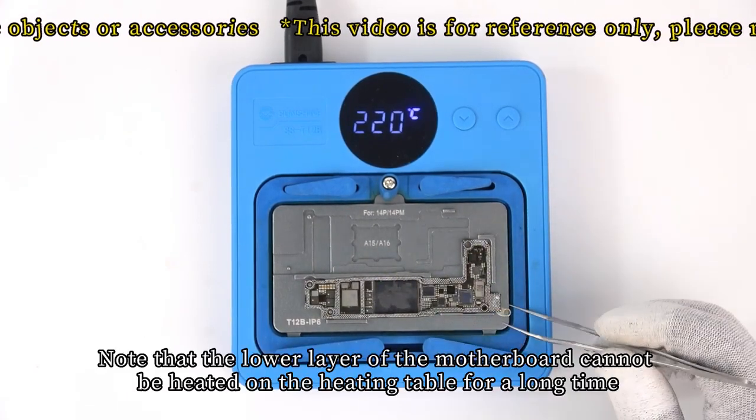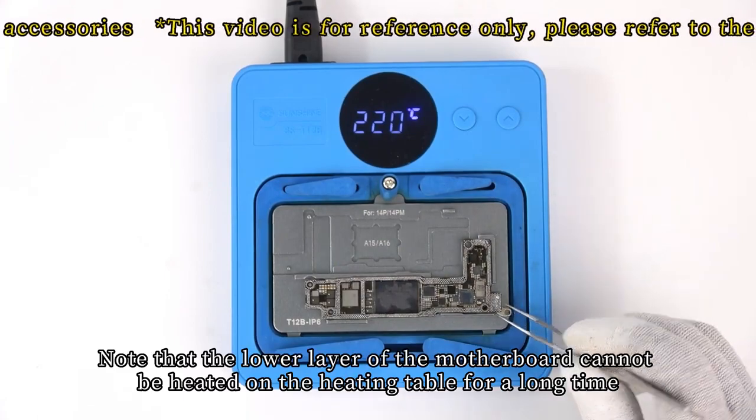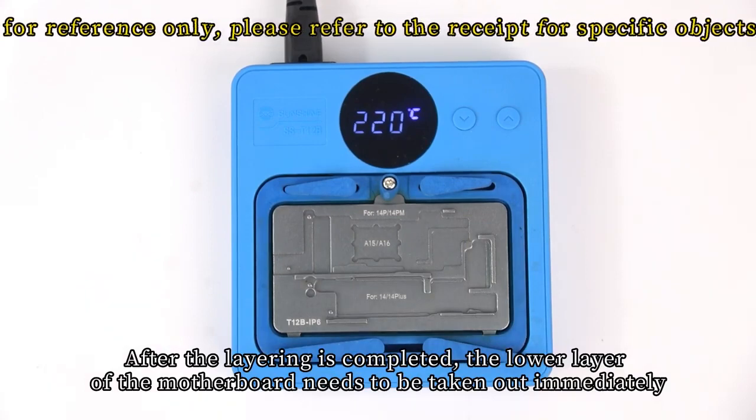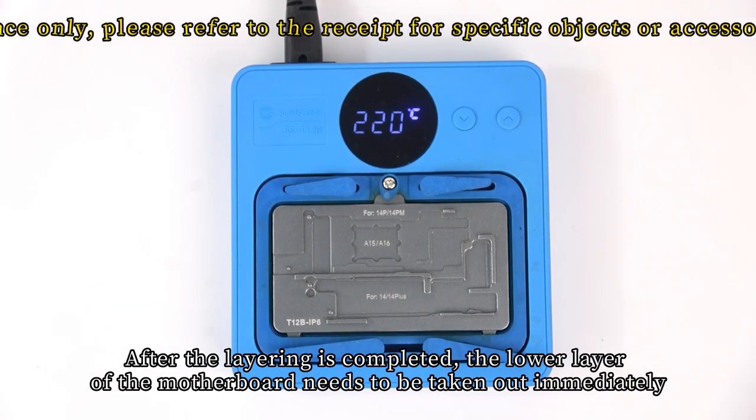Note that the lower layer of the motherboard cannot be heated on the heating table for a long time. After the layering is completed, the lower layer of the motherboard needs to be taken out immediately.